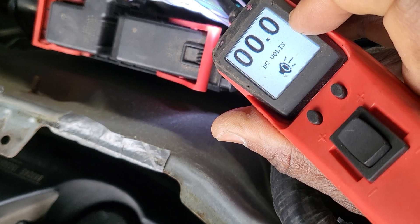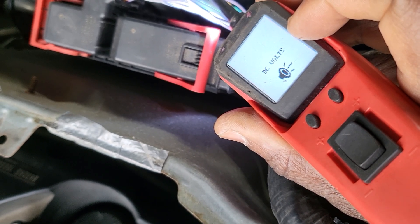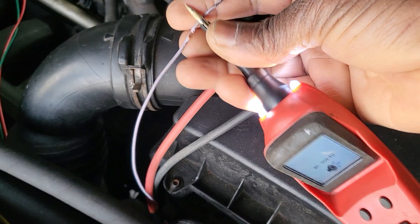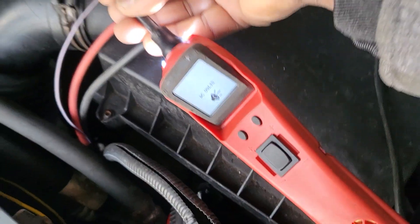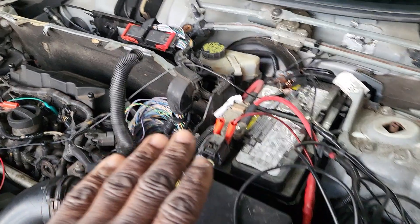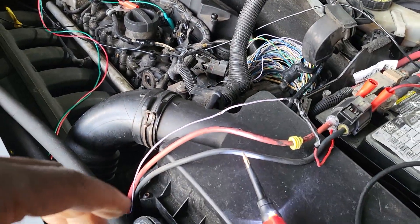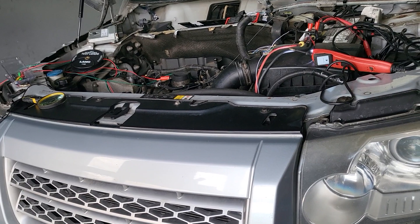You can see there is something coming — a signal is present at the ECU connector. But when we come to the module connector, there is nothing. This confirms we definitely have a wiring issue between the ECU and the module. I'll put everything back, tape the electrical wires correctly, and in the next video we'll trace this wire under the car to find the exact break and repair it. Please subscribe, share, and like. See you in the next video — this is Muhammad Harun Idris.